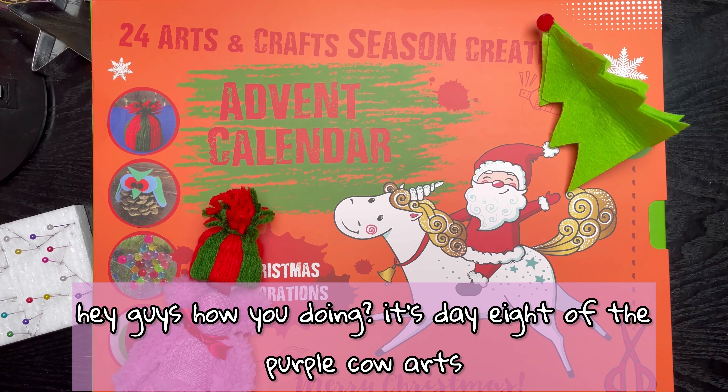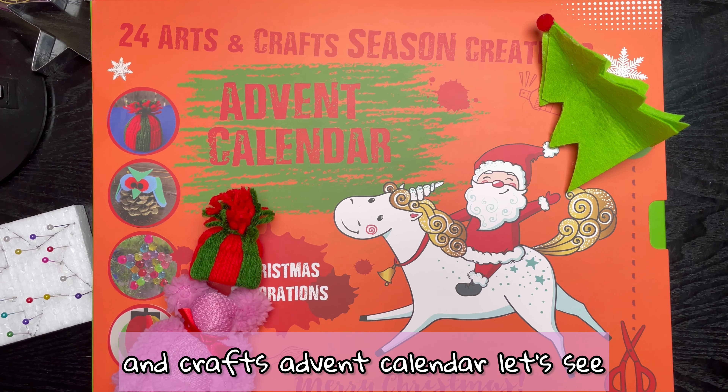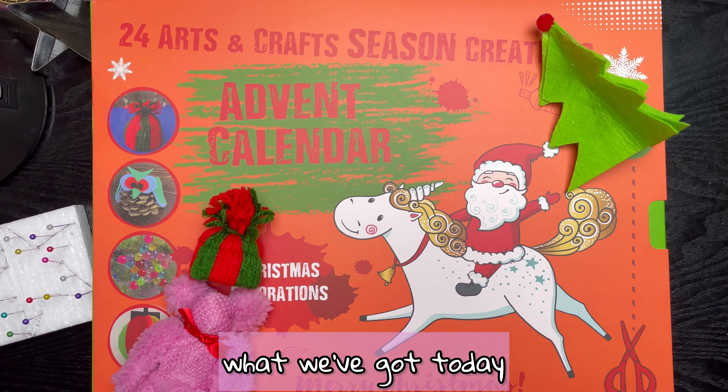Hey guys, how you doing? It's day eight of the Purple Cow arts and crafts advent calendar. Let's see what we've got today.